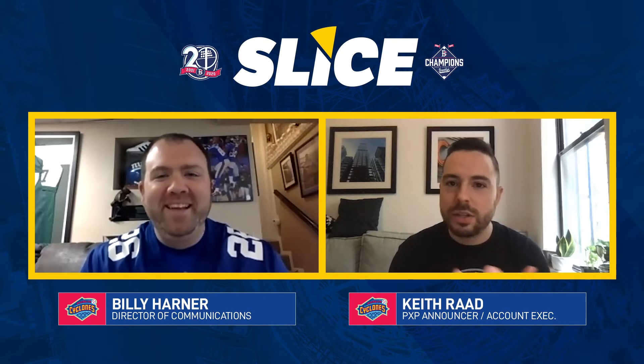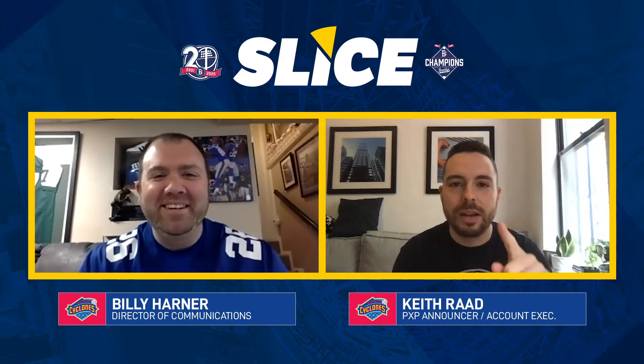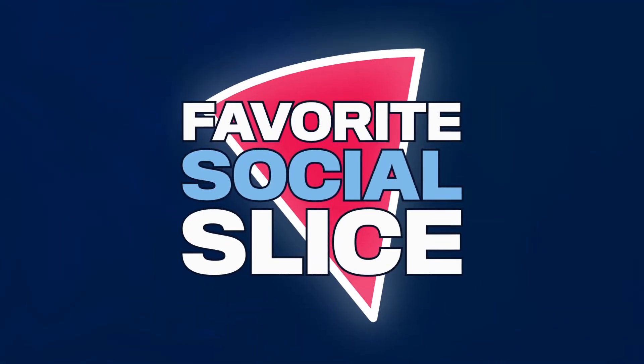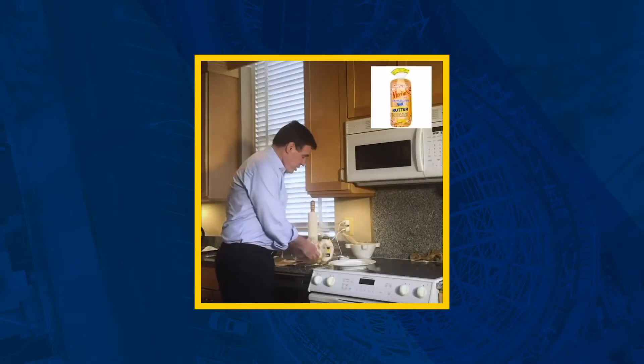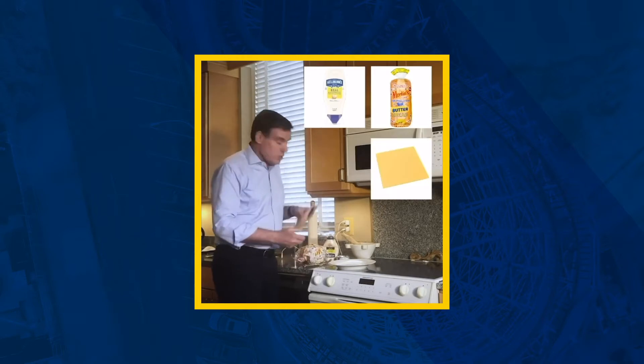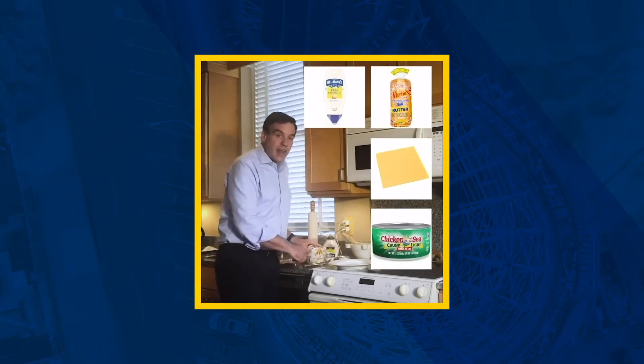If there are children around, adults around, senior citizens around, infants around, pets — maybe you want to shield them. Brendan, roll the tape. So today we're going to create a tuna melt. What do we need? Well, we need some bread. We need mayonnaise. We need cheese. And we need good old fashioned tuna. Let's get at it.